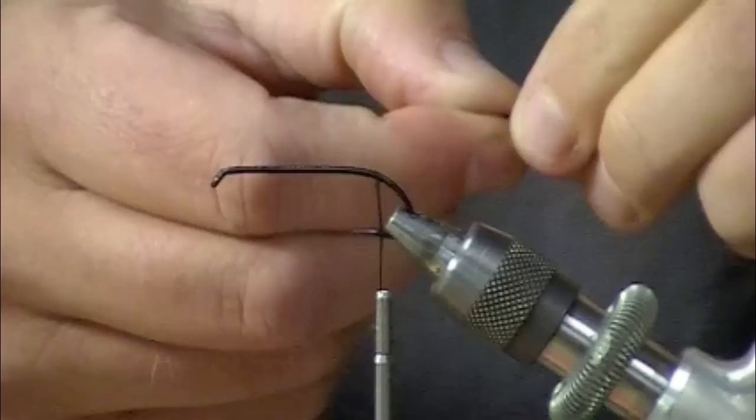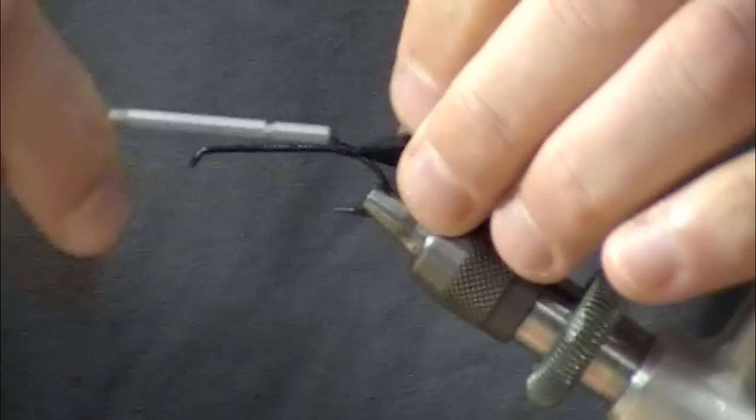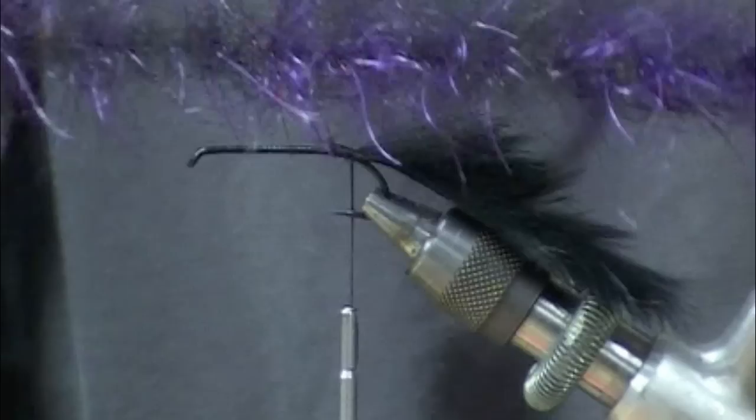The first thing we're going to do is tie in a piece of rabbit, mounting it right at the bend. It's going to be a steelhead slash streamer style pattern. I think this would be a great Alaska fly.